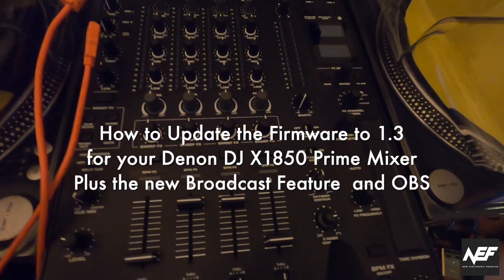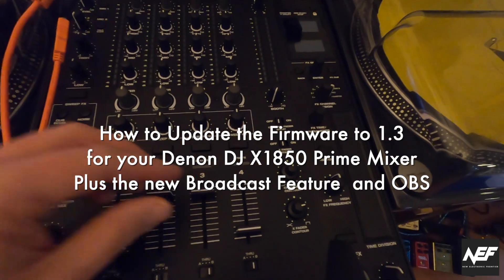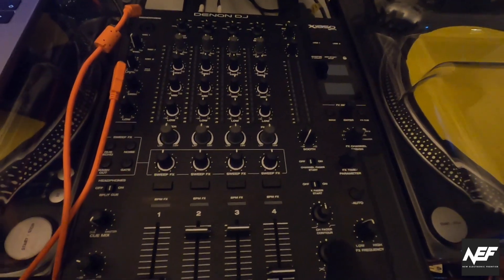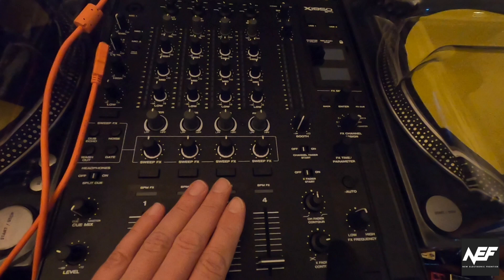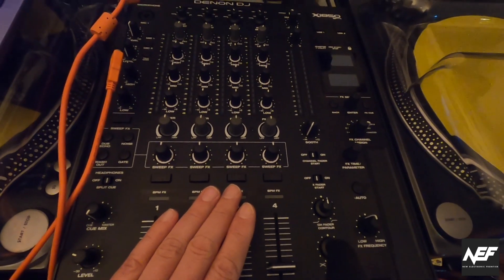Hi, this is Kai from New Electronic Frontier, and today I want to give you a quick and dirty video about the firmware update of the Denon X1850. This is a second firmware update video I've made because I really like the feature that comes with it.